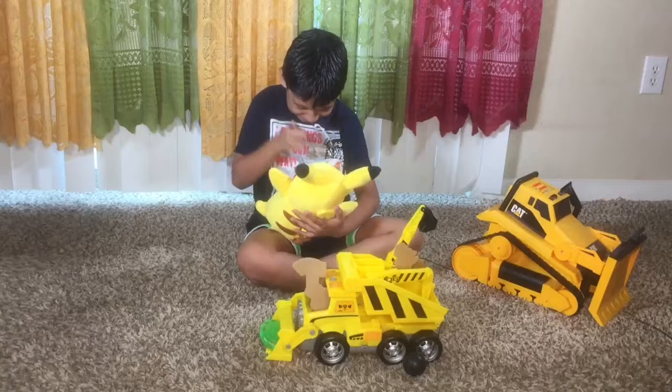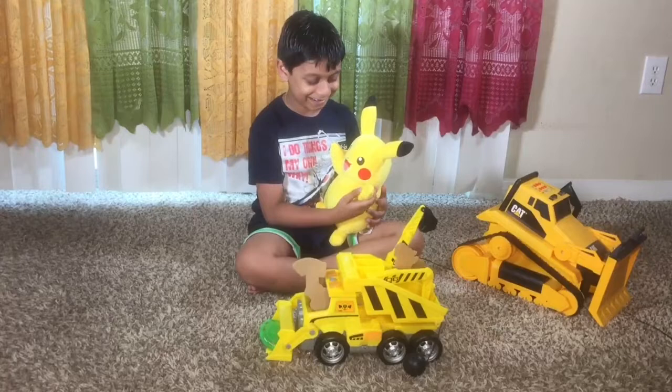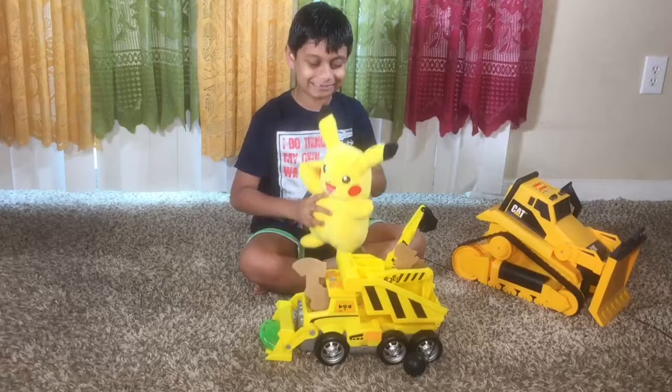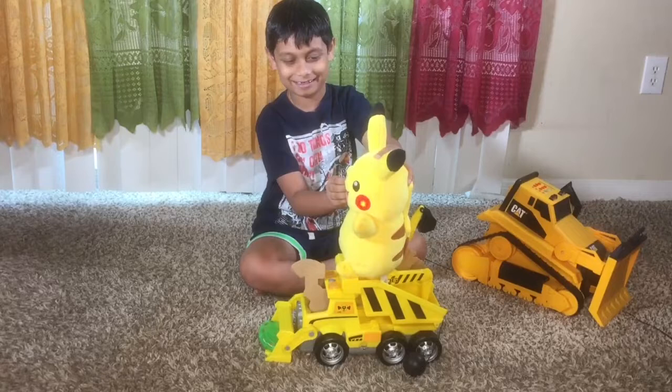Pikachu, why do you look like Pikachu? Why do you look like me? I guess I'm not you because you're not you. You like Pikachu? Yeah, I know that. Pikachu! He's talking! Yeah! Oh my god, he wants to ride on this. He has lighting too. Yeah!